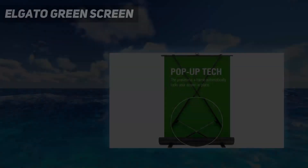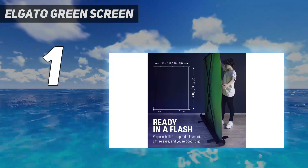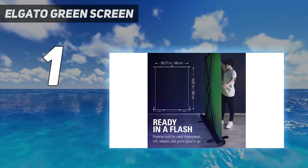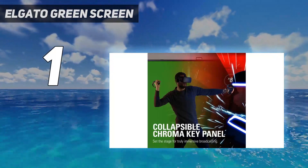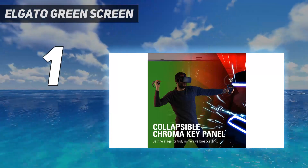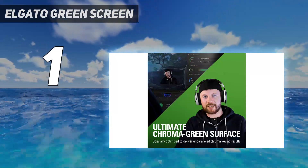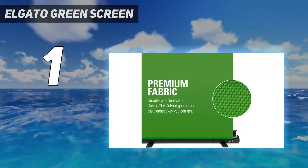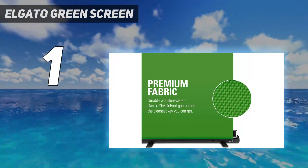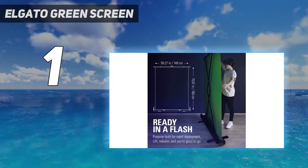And number 1: Elgato Green Screen. The Elgato Green Screen is our top pick for the best green screen overall. This is thanks to its versatile, collapsible roller-like design that allows it to be set up or stored away in a matter of seconds. While other green screens need to be attached to a separate stand or pinned to your wall, the Elgato Green Screen is a complete portable package that comes in at a surprisingly lightweight 20.5 lb / 9 kg, making it especially easy to move around.